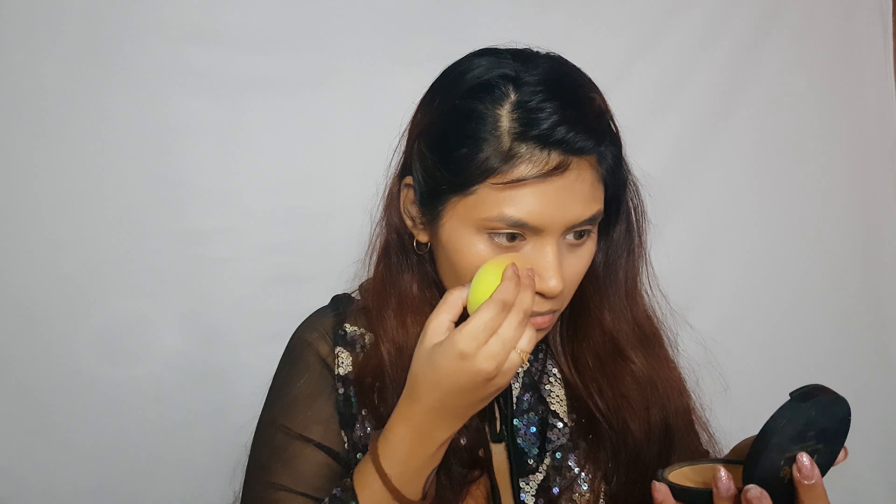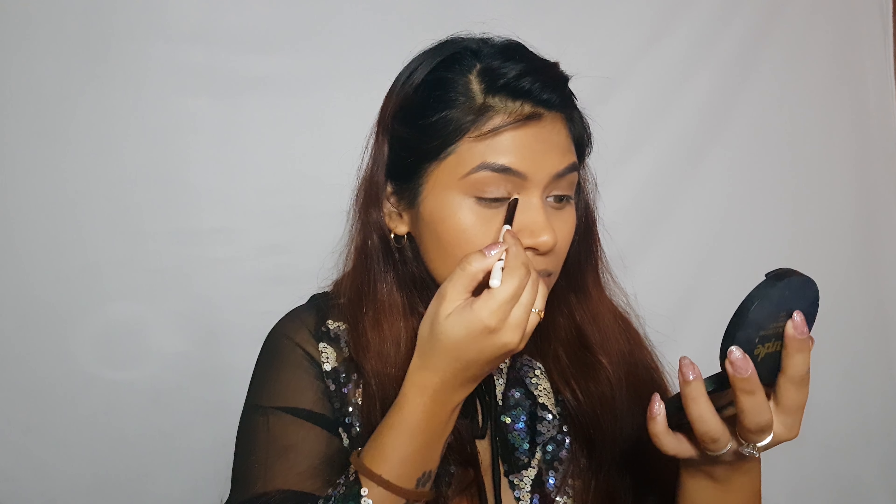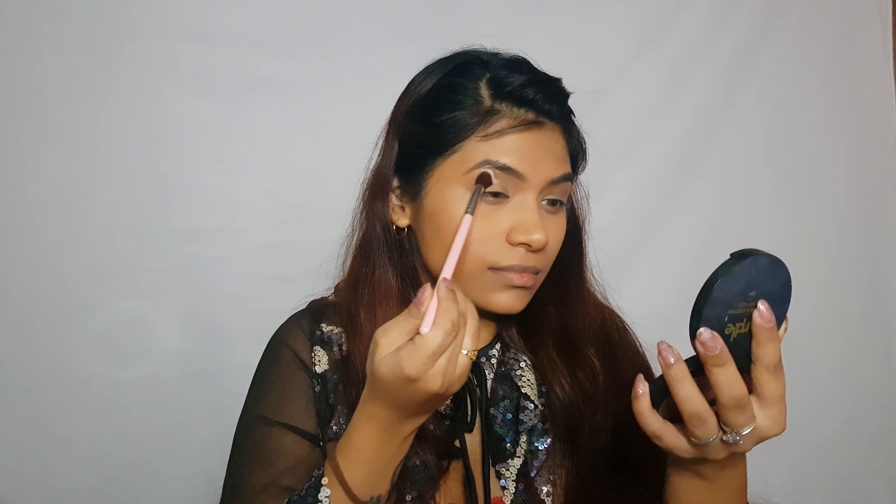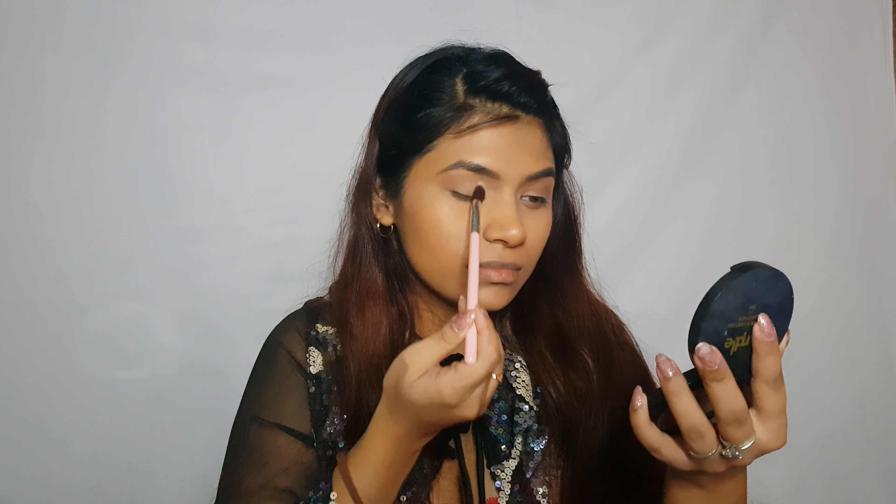Now I'll be setting my under eyes with this translucent setting powder from Blue Heaven. I'll do my eyebrows and be right back. Now moving on to the eyes — I'm going to prime my eyelids with some concealer, taking a little bit on a flat brush and placing it on my eyelids.